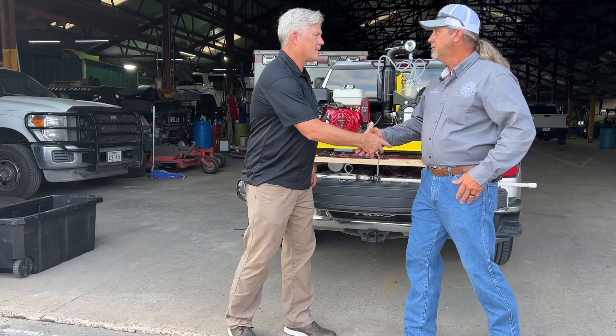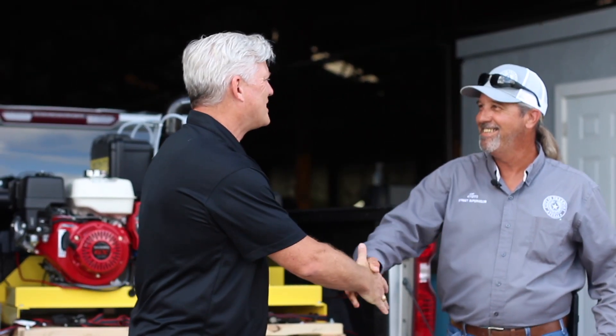I'm Keith Haas with Viserys. I'm the public health specialist for the South Texas region. I'm here with Tim from the city of Freeport and we're doing a product demo with a London Fog 910 with GPS flow control.